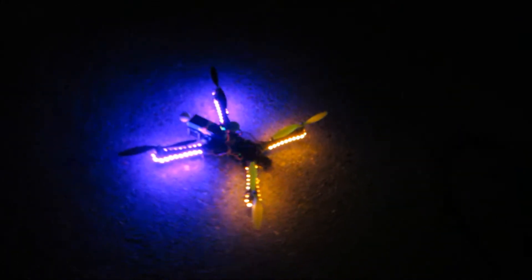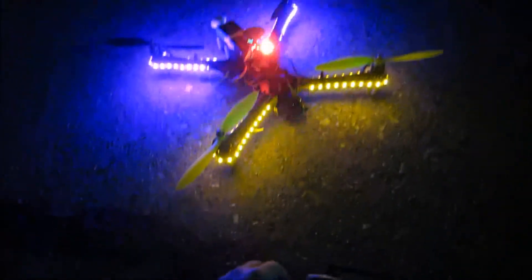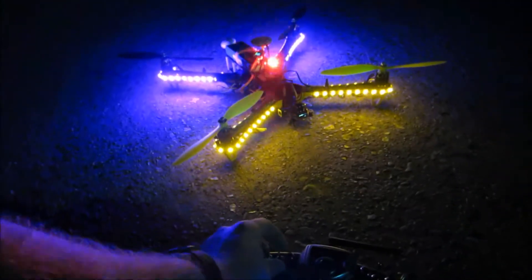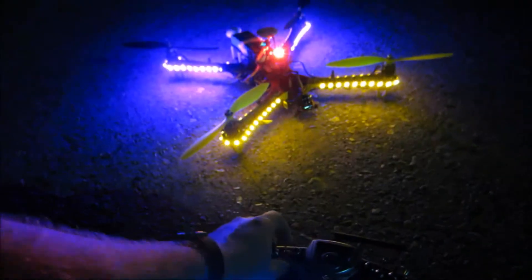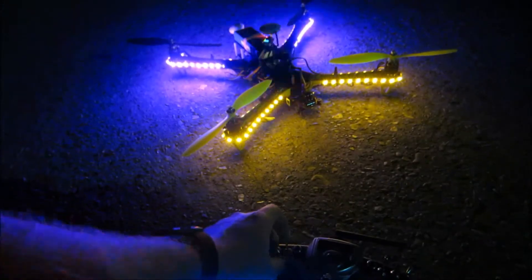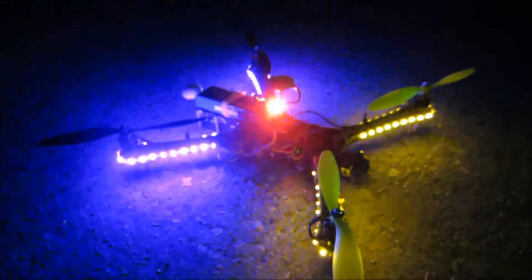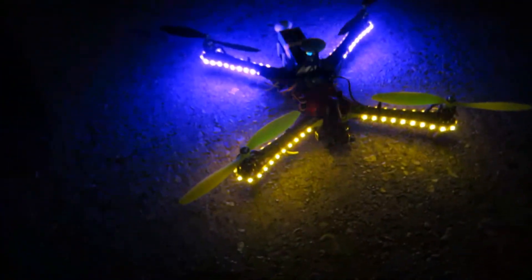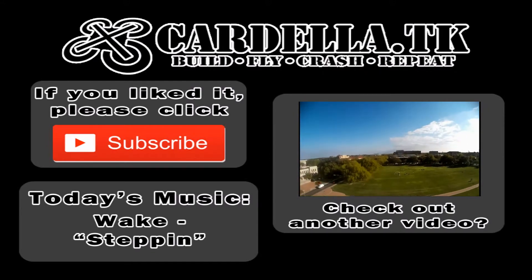Luckily I have a friend who is actually an electrical engineering major — much smarter than me — and he helped me draw up a wiring diagram and take care of it. Pretty excited about this. This will help decrease the battery expended when I'm flying. It's also kind of neat to just fly it around at night and then suddenly cut the lights on when people aren't expecting it. If you enjoy these videos please hit like and subscribe.